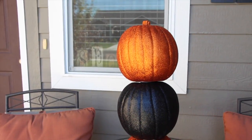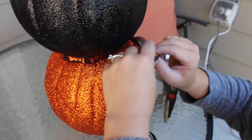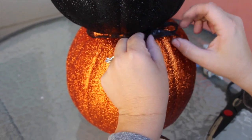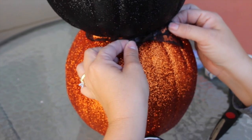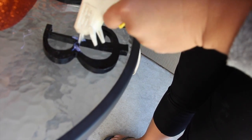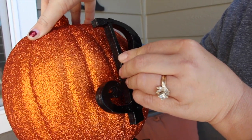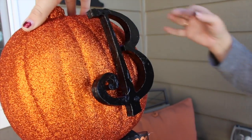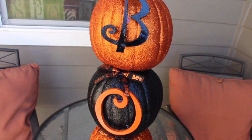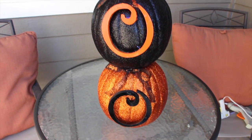Let it dry for a little bit. Since you can see the cardboard and hot glue underneath, take some ribbon and tie it around each pumpkin — it adds a really cute detail and covers everything up. Then take your letters; I spray painted mine black and orange to match each pumpkin and they spell out 'BOO,' which I think is so cute. Hot glue the letters on, let it dry, and that's what it looks like — really fun for Halloween!